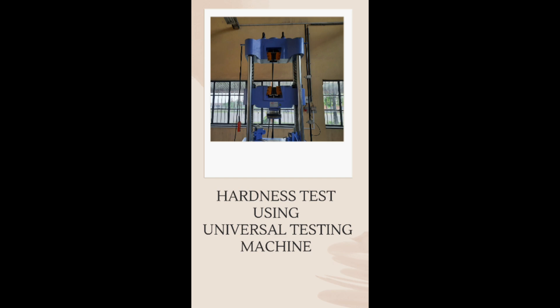In this video series, we are going to discuss how to set up hardness testing equipment and the procedure to carry out the hardness test.